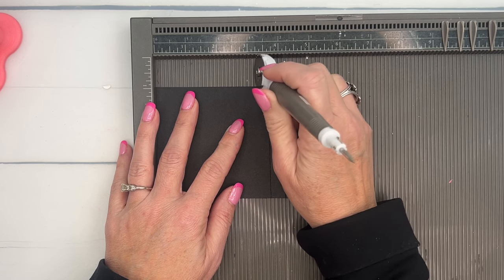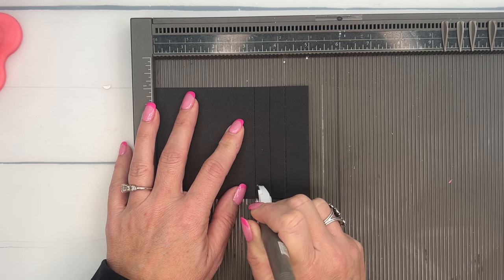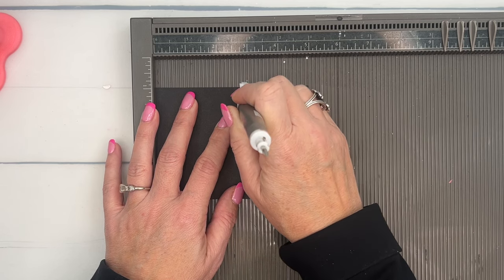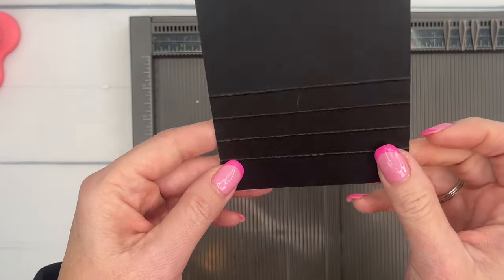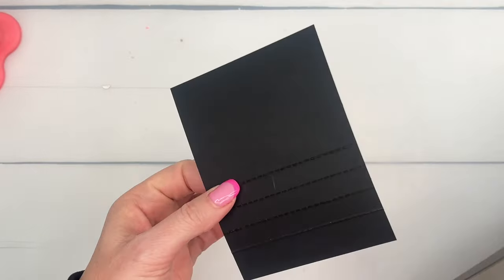I'll do one right here, one more, and one at two and three-fourths inches. There — I just made some faux stitch lines. If you don't have a sewing machine or don't want to use one, just add in some of those perforated lines. Really cool!